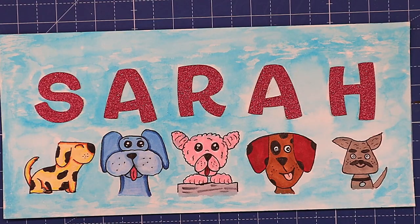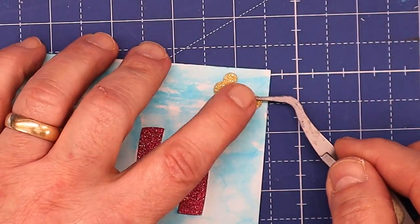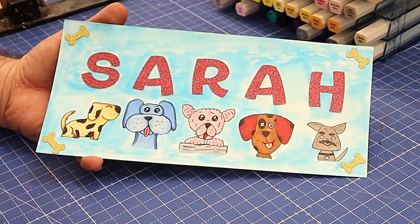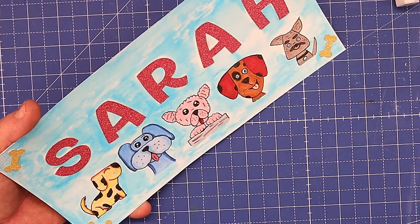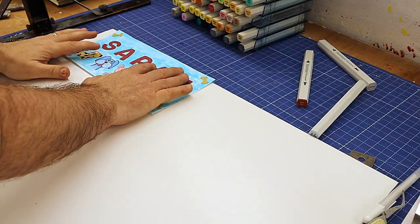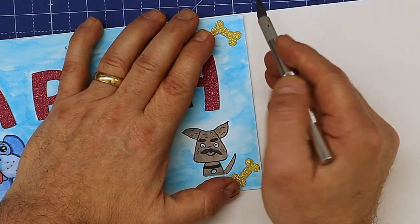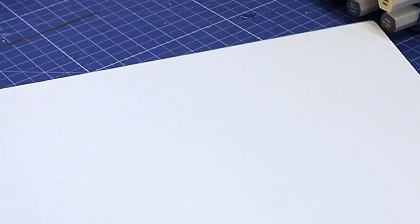The final thing I want to add is these little gold bones I've done in glitter, cut out on the Cricut as well. I'll be attaching those using the glue roll — making sure there's no glue on it — and putting those in the corners. I think these little bones finish it off really nicely and give that little extra. That's finished now for Sarah — I love the way that's come out. It's very unique and personalized. I definitely made the right decision putting the background on rather than leaving it white.